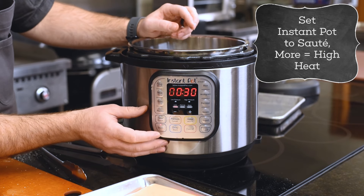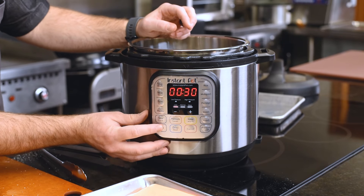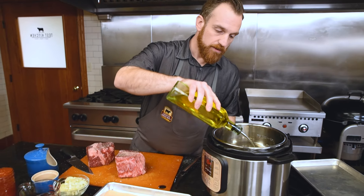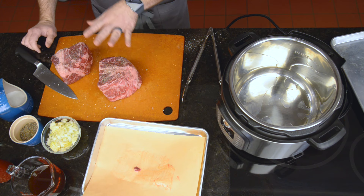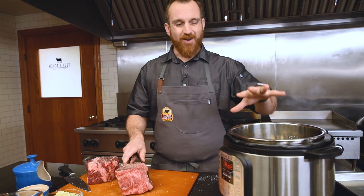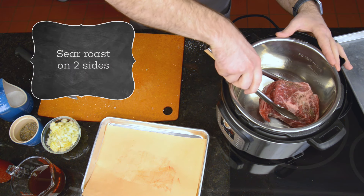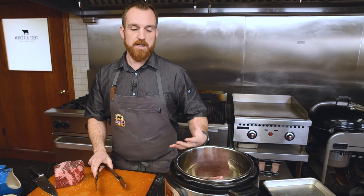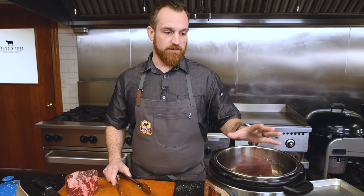To sear in the Instant Pot, hit saute. There are three colored dots — low, normal, and more. When you hit saute again it goes normal; more is high, and that's where you want it to be to sear. Go in with a little bit of oil just to get a layer on the bottom so it doesn't stick. Wait until you can see the oil running a little faster and there's a little wisp of smoke — that's really important. You don't want to go into a cold pan; you've got to hear that sizzle. If you don't hear the sizzle, take it out and give it a minute. Use your senses — you can hear it, you can smell it. Otherwise if it's barely simmering and bubbling, you're boiling and you don't want that. This searing step is where all that flavor comes from.